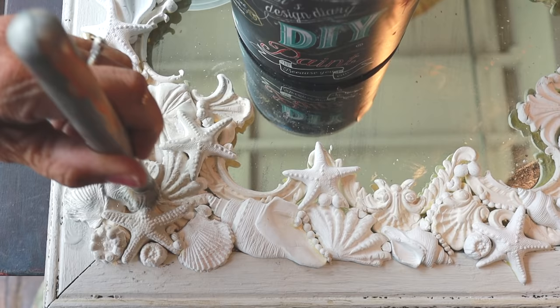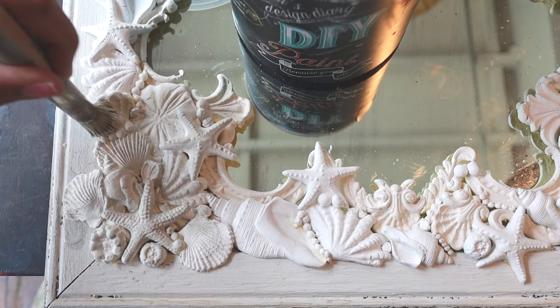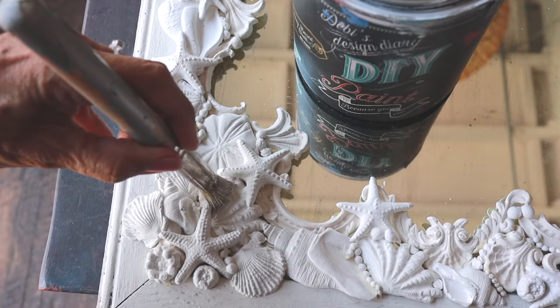I waited for all the clay to dry overnight and then I went over the entire thing with white swan.